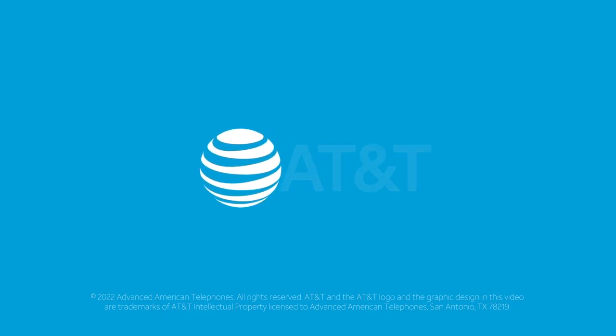Need help? Just go to telephones.att.com/product-support. Thank you for choosing AT&T.